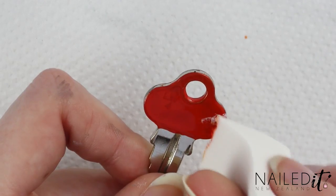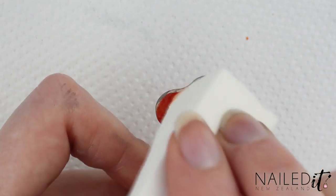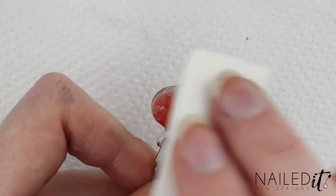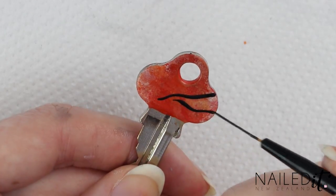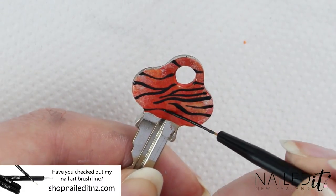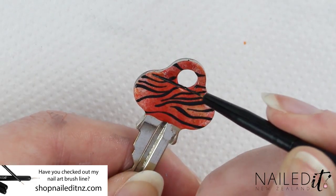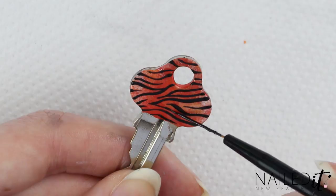The tiger one is my favourite and I'm using the darker orange key for this. Use a makeup sponge to dab on a few other shades of orange and white to give it some texture, and then use black to create some lines. As you can see the striping brush was a dream to use for this — I really need to use it more often. Once it's all filled in on both sides leave it to dry and we'll do the last key.